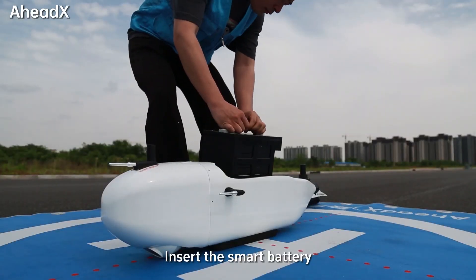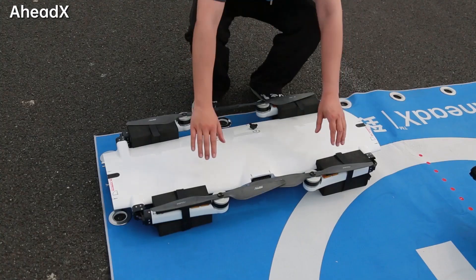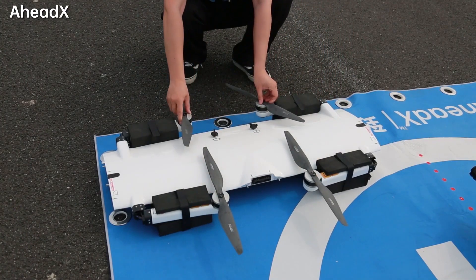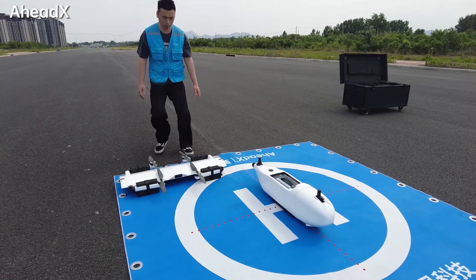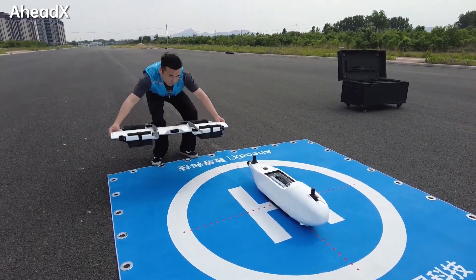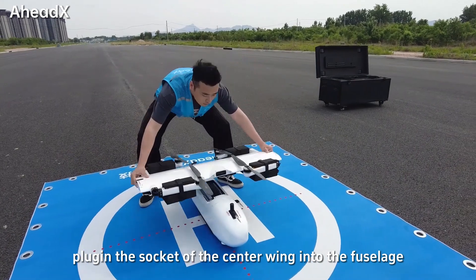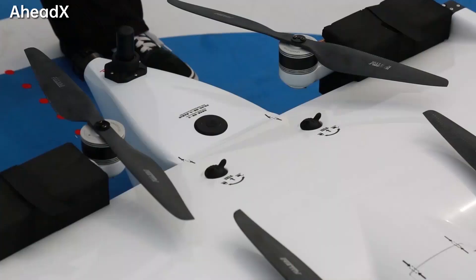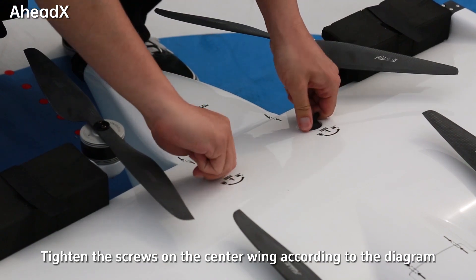Insert the smart battery. Rotate four propellers of the center wing 90 degrees. Insert the leading edge. Plug in the socket of the center wing into the fuselage. Tighten the screws on the center wing according to the diagram.